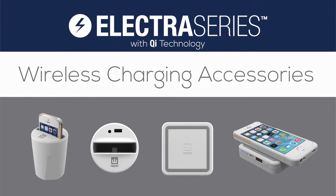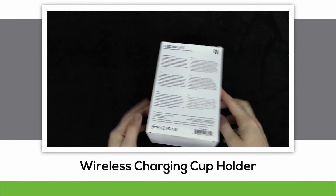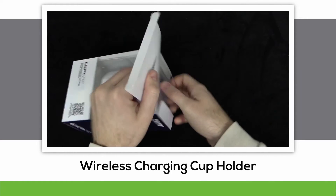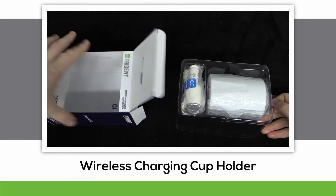Hello everybody. I'm here with the new Electra Series featuring wireless charging solutions with the Qi technology. This video will be featuring accessories such as the wireless charging cup holder as well as the Portable Power 4000. Let's begin with the wireless charging cup holder.